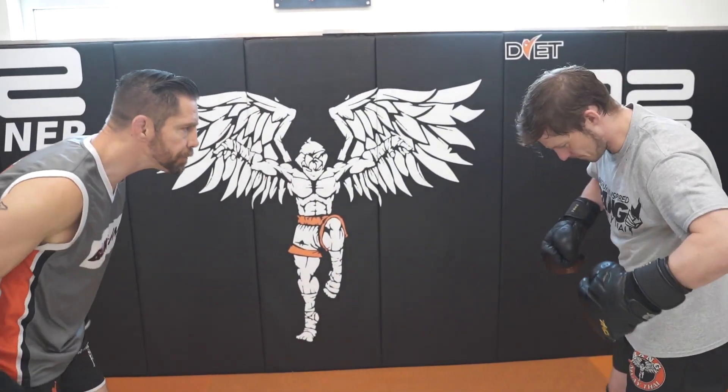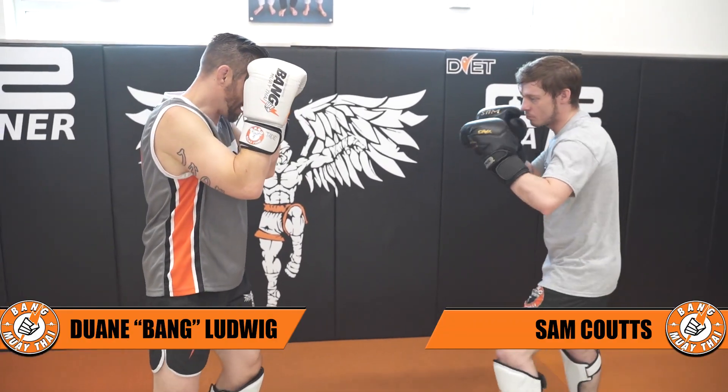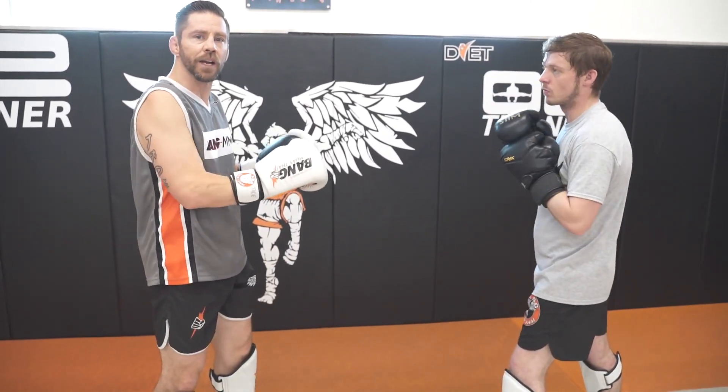All right grasshoppers, low kick defense and counter drill. Three for three. So get those low kicks, block that shin bone, toes push it up, making sure you're blocking that actual strength.